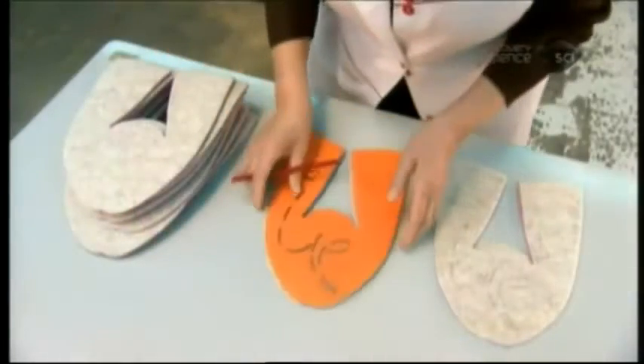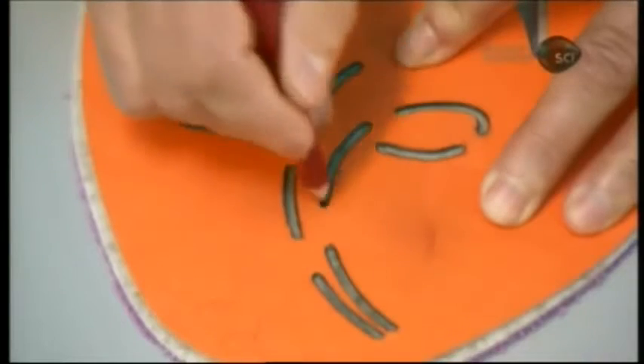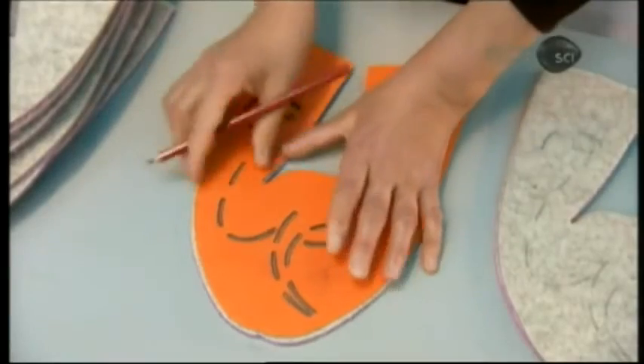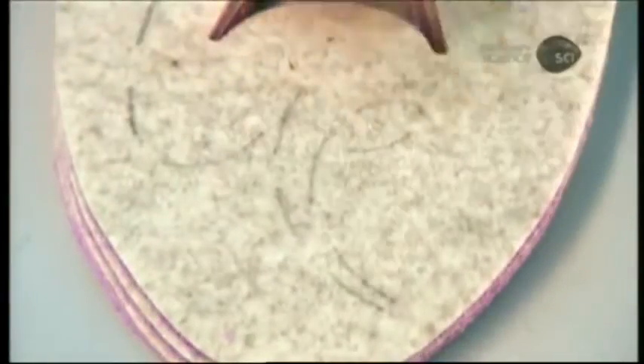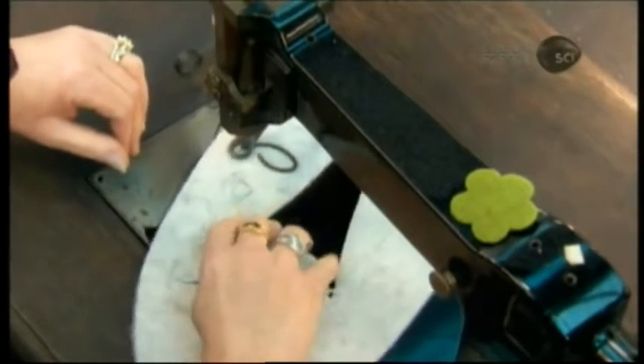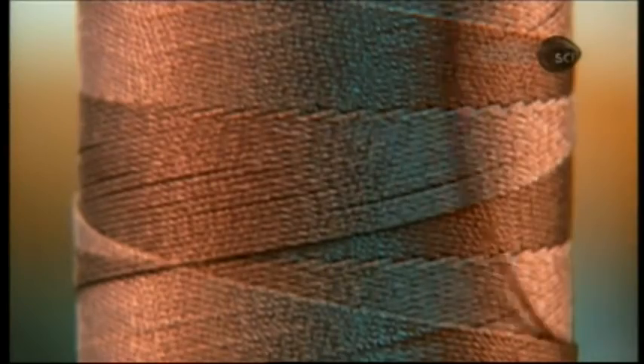Once the uppers are cut, workers lay a stencil of the embroidery pattern on each one and lightly mark the design in pencil. Seamstresses embroider each slipper individually by machine. The yarn is made of hemp, and for this model, the design is applied in a chain stitch.